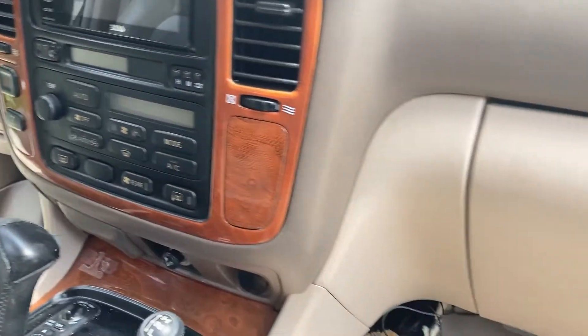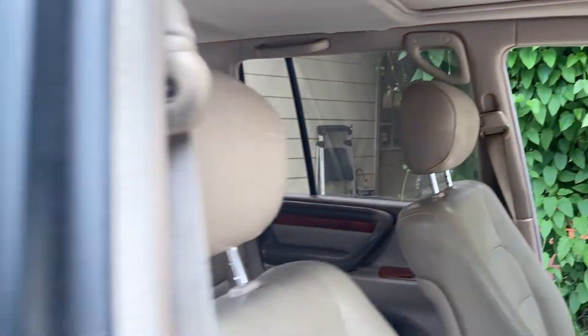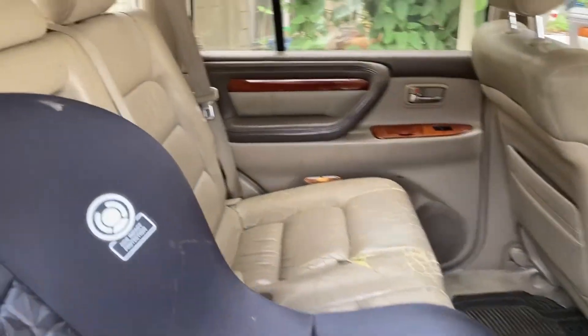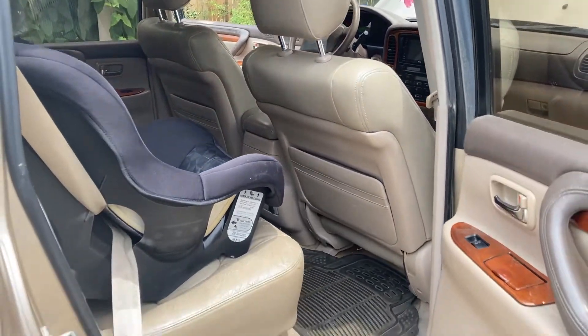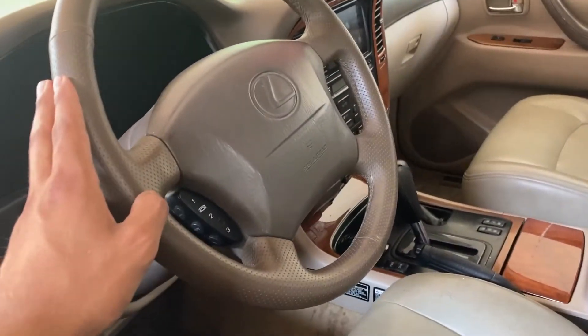I think that's about it. Hopefully this becomes a nice project car — I really want it to haul the kids around and maybe go camping. That's the long-term plan. A few things on my short list...